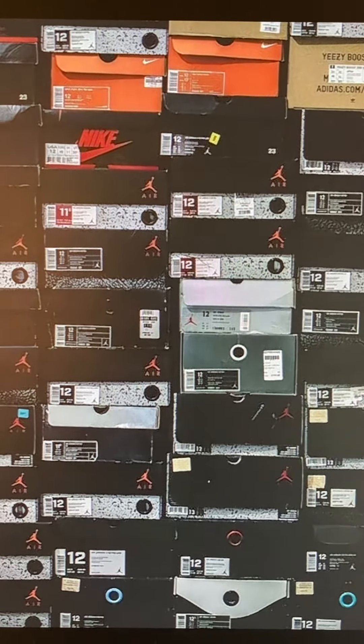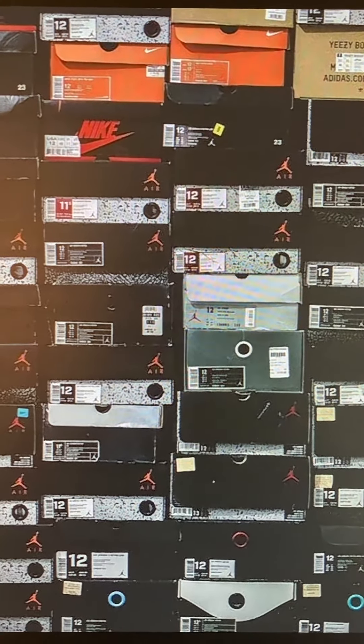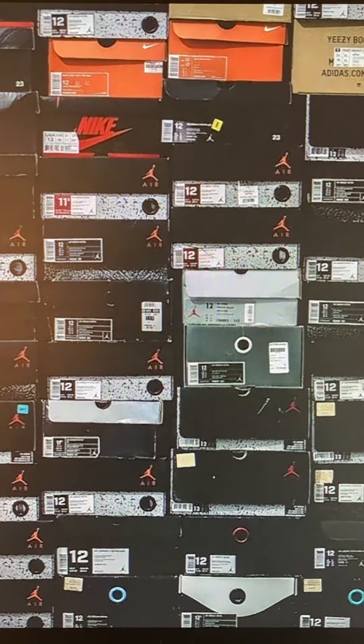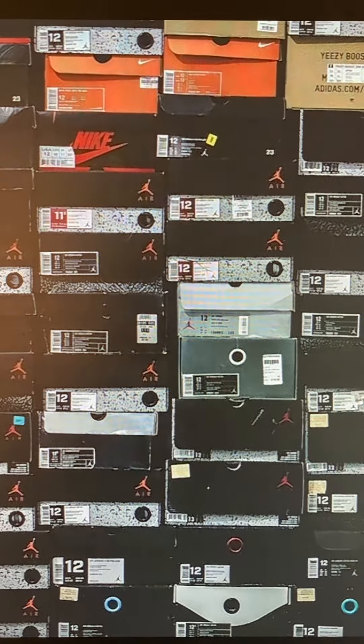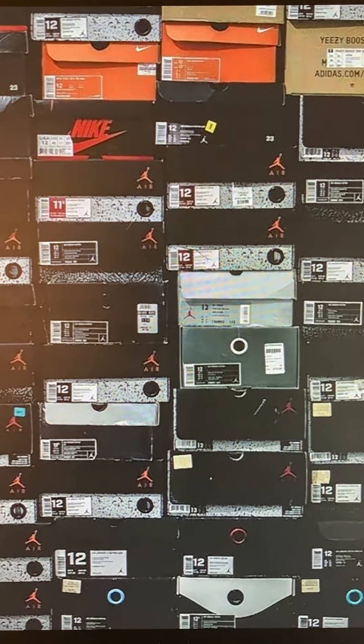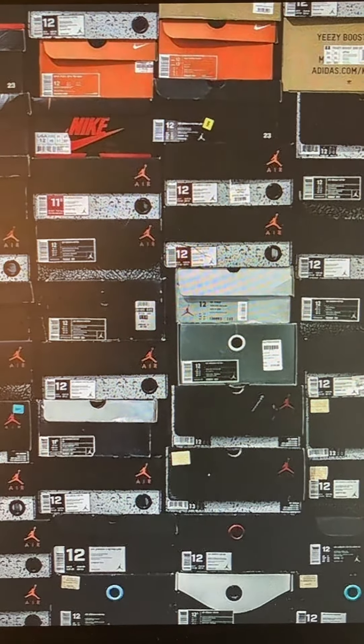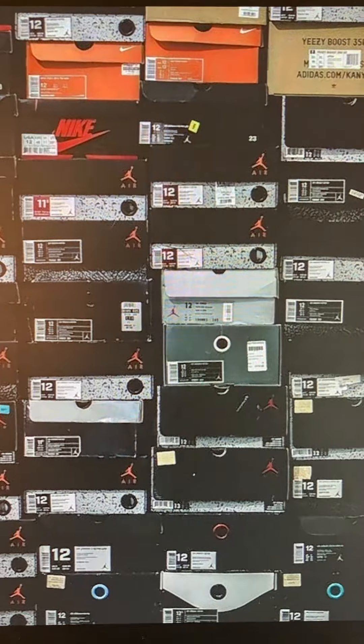A lot of people have been asking me how come the shoes don't even come with a box. It's because I opt out not to get the shoe with a box. FYI guys, whenever you buy through DHG, look at the bottom of the product page — it's going to tell you if you want it in a box or not.